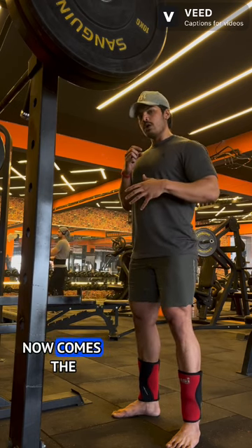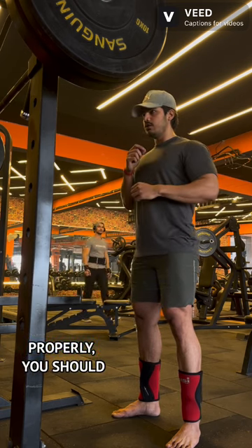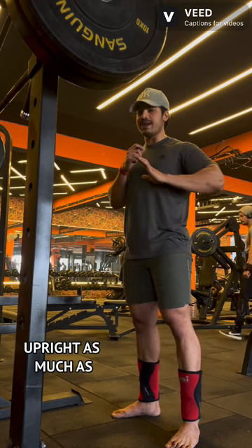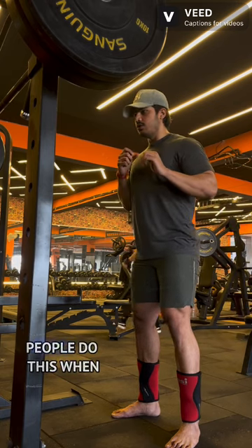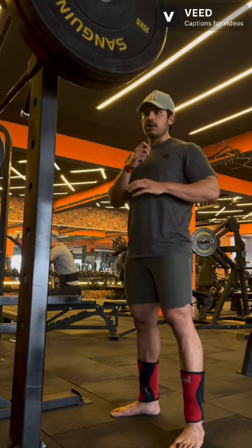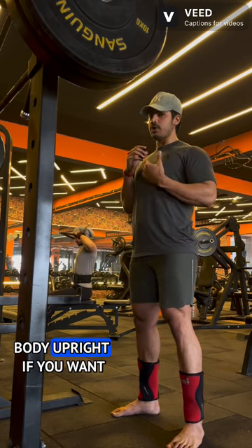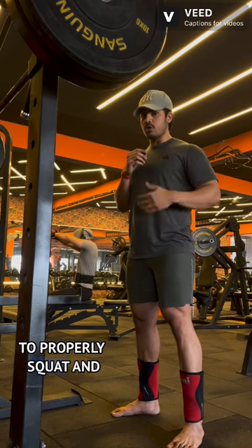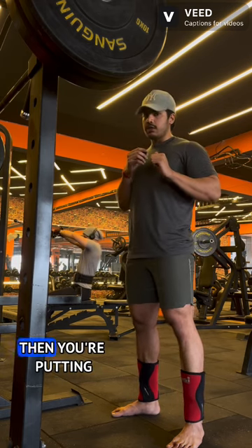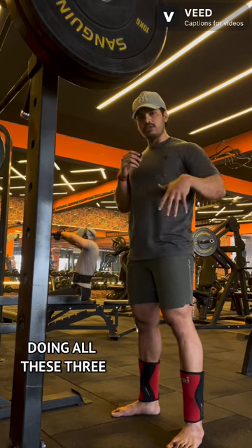Now comes the squatting part. If your core is braced properly, you should be able to squat upright — you have to keep your upper body as upright as possible. A lot of people lean their upper body forward when going down; this should not happen. Keeping your body upright properly emphasizes your quads and hamstrings. Leaning forward while squatting puts you in danger.